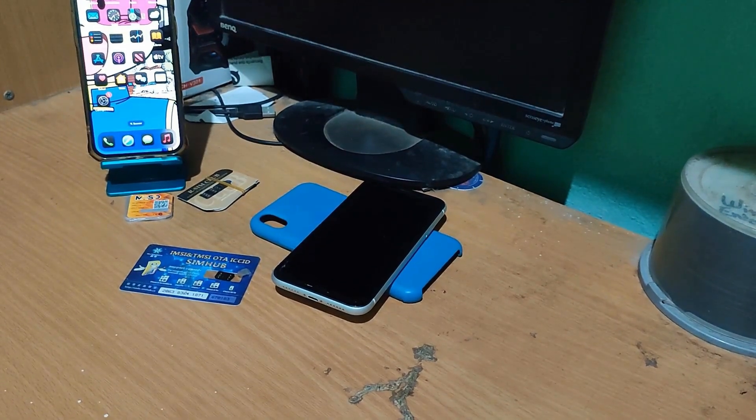Hello friends, welcome everyone. Today we are going to use these fabulous unlocking cards.